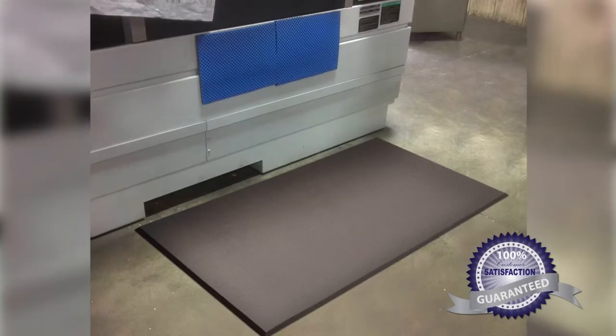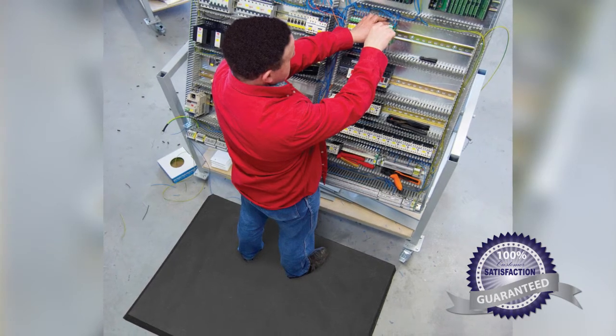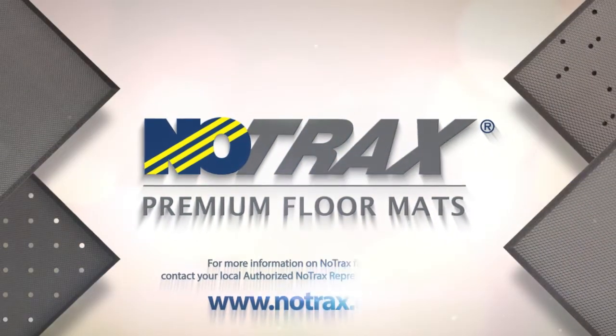When it comes to worker comfort and productivity, the Superfoam series delivers high-quality anti-fatigue solutions for any workplace.